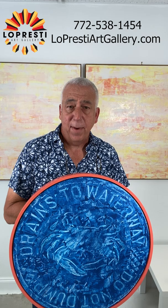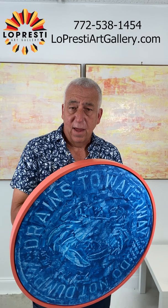Hi, I'm David Lopresti. I'm with Lopresti Art Gallery, and while I was traveling up in the Chesapeake Bay area I found this really cool manhole cover and I did a painting of it.